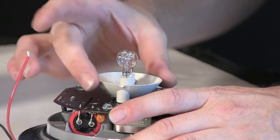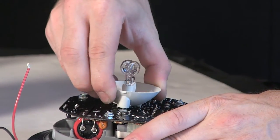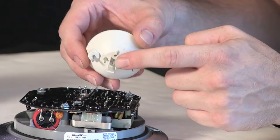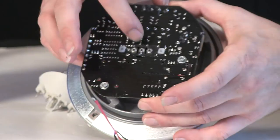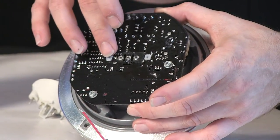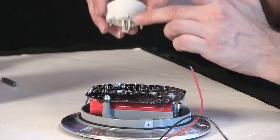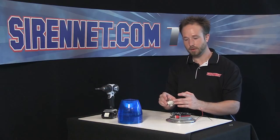Grab the strobe tube by the base housing and wiggle it free from its base. As you can see, it easily removes. It has alignment pins on the bottom that match to the pins and alignment set on the epoxy-sealed electronic base assembly. So when you're putting in a new strobe tube, it'll go in properly and make proper contact for all three connections every time.